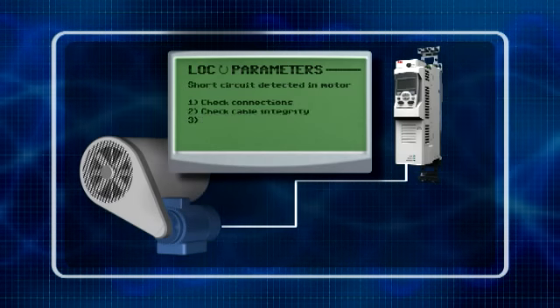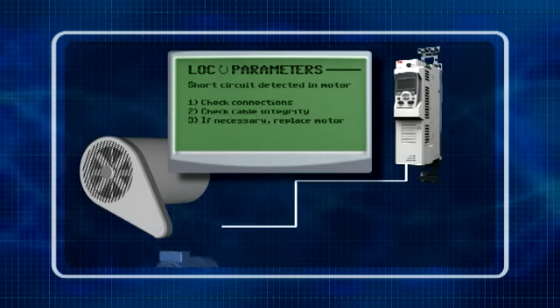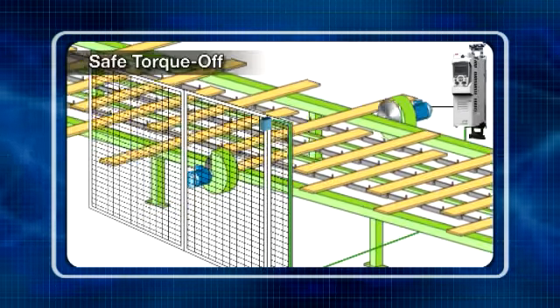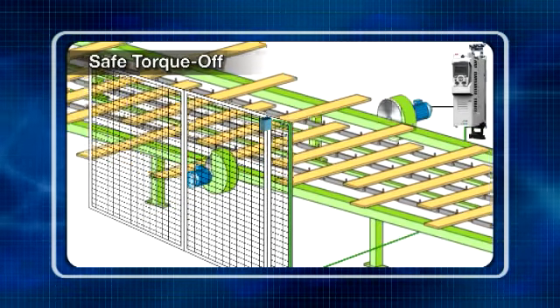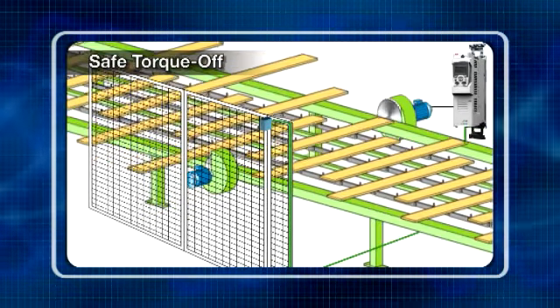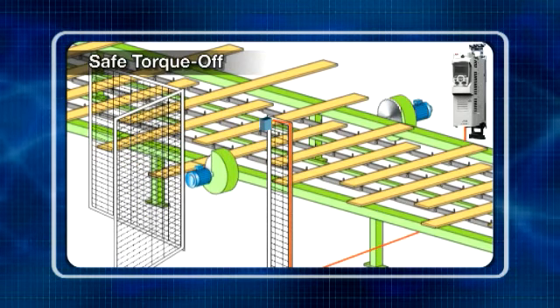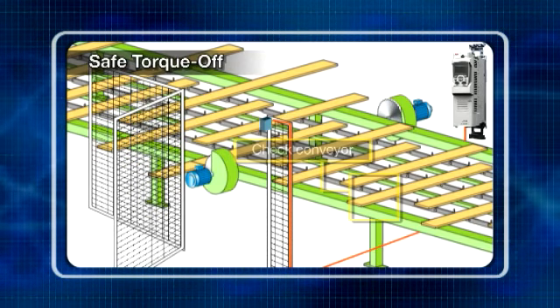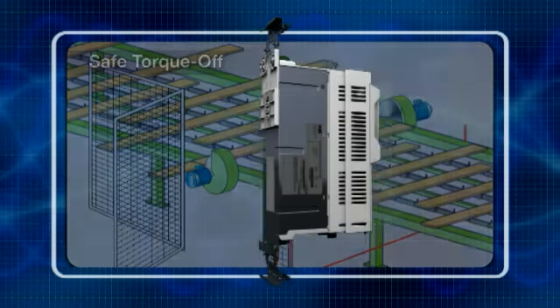A diagnostic assistant locates possible faults and advises on how best to rectify them. The module features safety functions such as safe torque off, which is used where power removal is required to prevent an unexpected start-up. Operations on non-electrical parts of machinery can be performed without switching off the power supply.